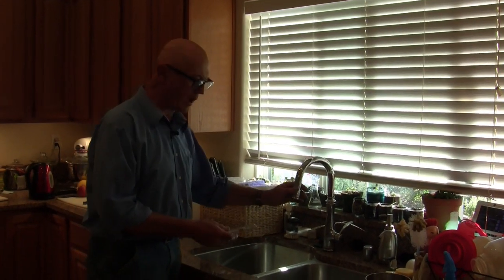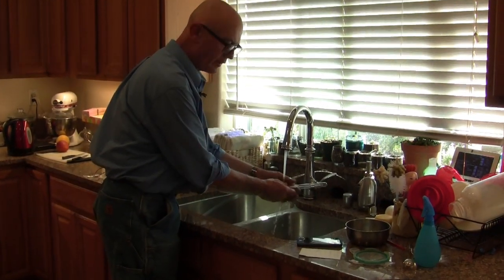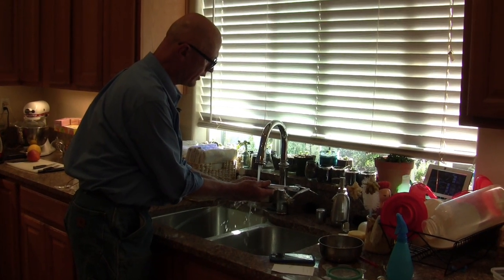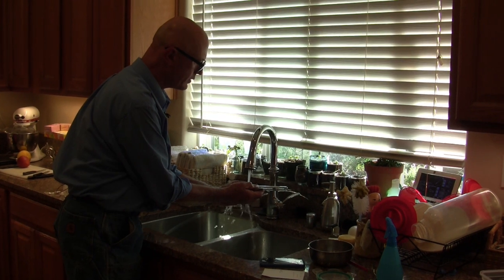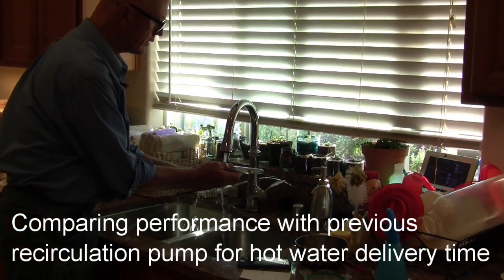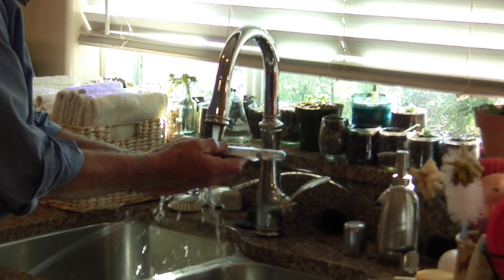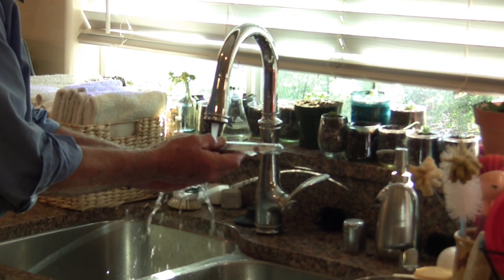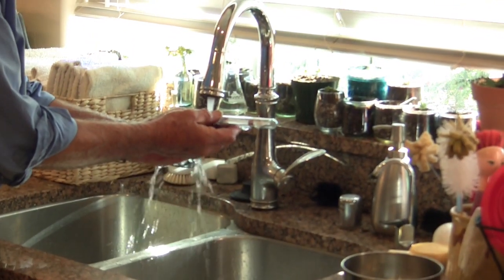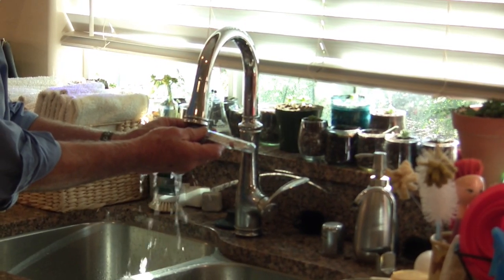So let's see how long it takes to get the hot water here. We're going to turn it on — our goal is better than 50 seconds. So 42 seconds. We're looking for 110 degrees. It's up — almost 90. A little air on the line there but getting close to 100. That looks like 100 degrees, and it's at 46 seconds. And now it looks like 110 degrees right there.